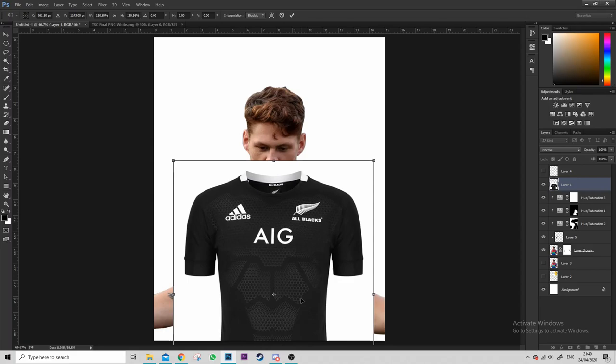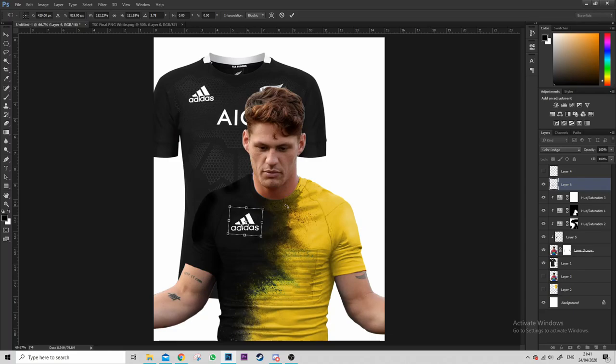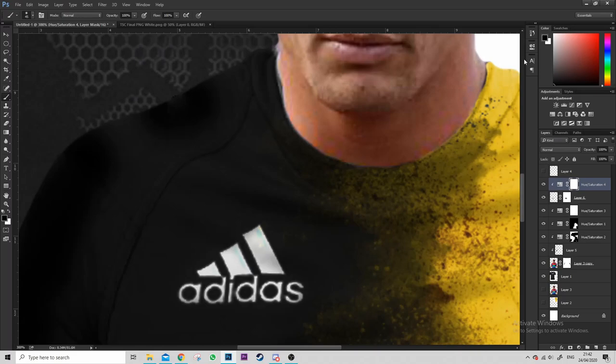Now I'm just resizing the jersey — not to paste it on, but just to rob the logos from it and make them in proportion. I'm messing around with different layer styles to see what works best with the black and white logo. Turned out it was Color Dodge — never used that before in my life. And now I'm getting rid of the hard edges, even if you can't really see them at this point.